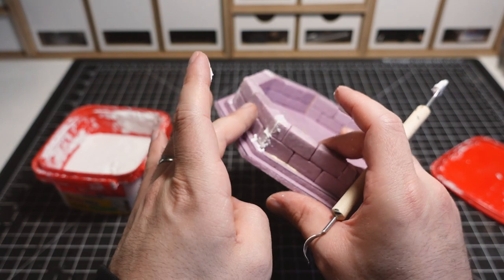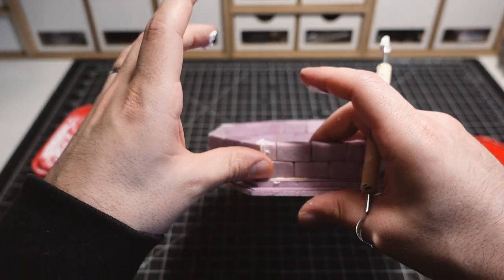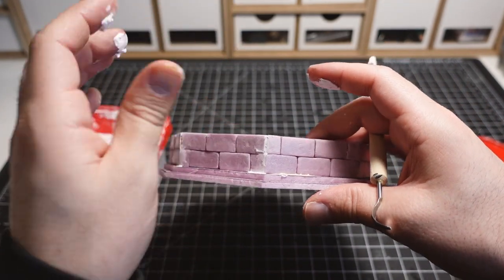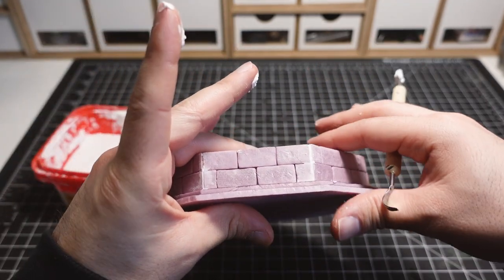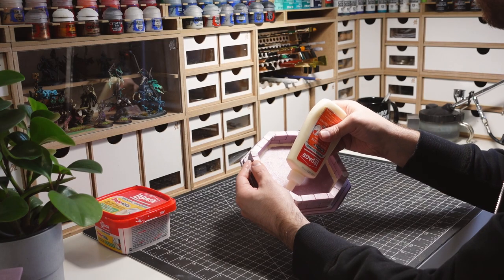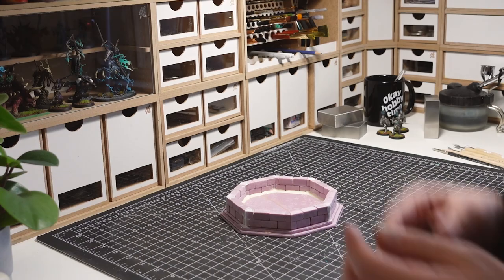I used spackle to fill these in. This stuff is great at fixing small things while working with XPS foam, and once painted, it completely blends in. In order to prepare for the resin pour, I'm squeezing a line of glue around the interior edge of the fountain.